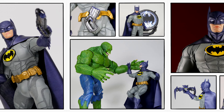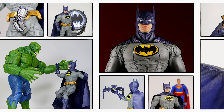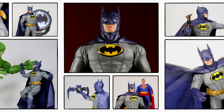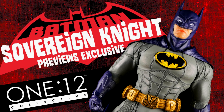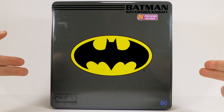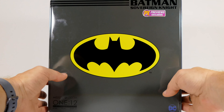Welcome back to the channel! Today we're going to have a look at the brand new Mezco One:12 Collective Batman Sovereign Knight PX Previews Exclusive — that's the blue and gray version with the bat in the oval. This one comes in the Mezco cookie tin style packaging, which I'm always a fan of.